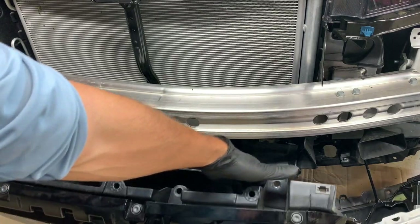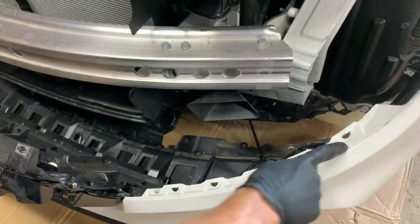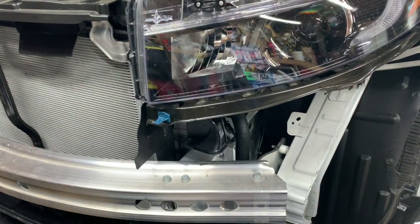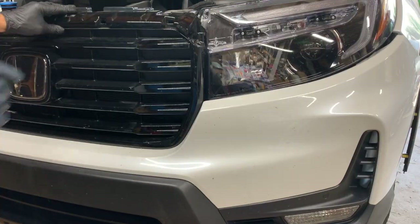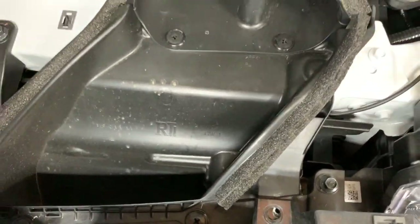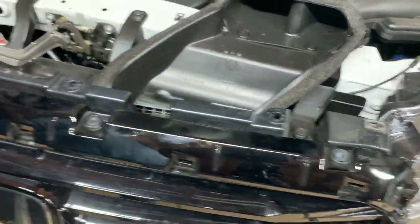Now we're going to pick up the bumper and set this top edge of the grille right here on top of this bar. This portion of the bumper here — we want to seat it on this bracket right here. So now we're going to pick it up and set it up. While I have it resting on top, I'm just going to hand-start one bolt just to hold the bumper up on top of the car while I get everything else situated.